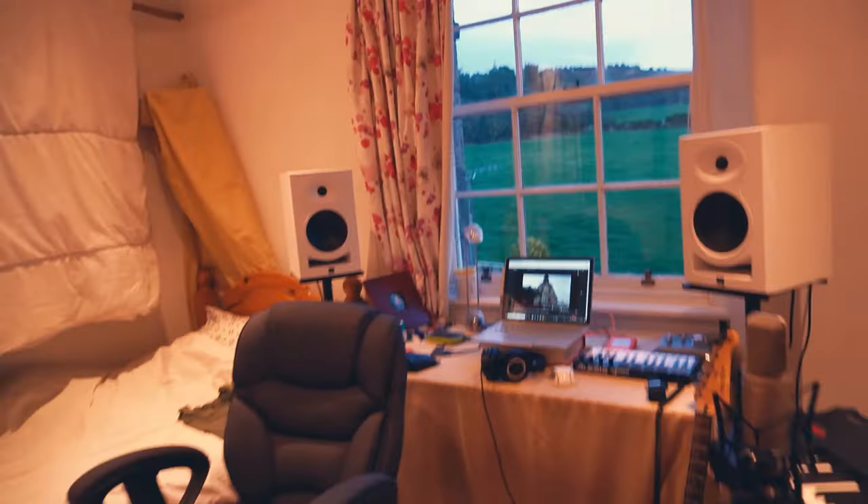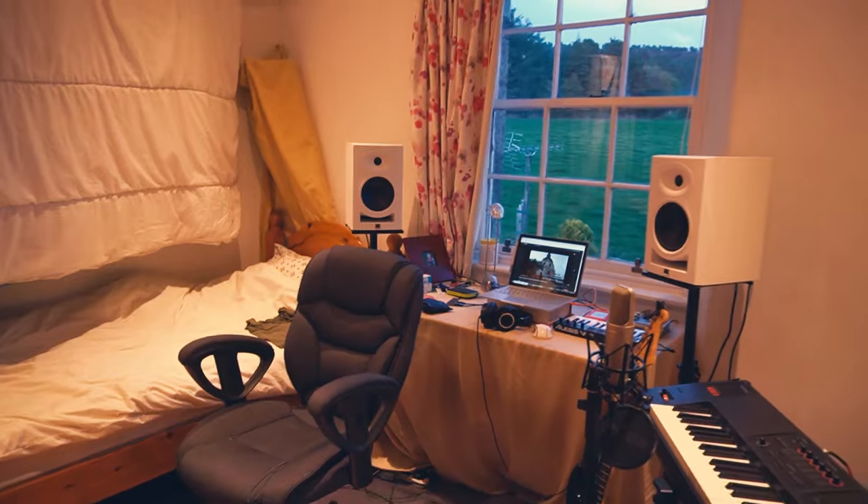These acoustic panels have a very simple design and are very cost effective, but they produce a really high quality result and I'm very happy with how stylish they look too. The accuracy that I can work with has skyrocketed, especially compared to the old duvets and pillows in the bedroom setup, so if you're thinking about doing something like this yourself then I really hope this video can serve as the inspiration to just go for it.